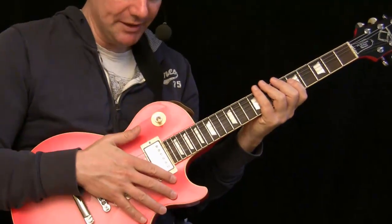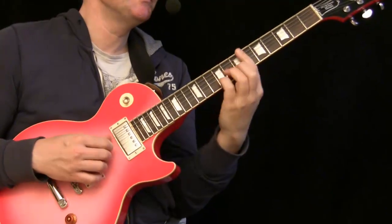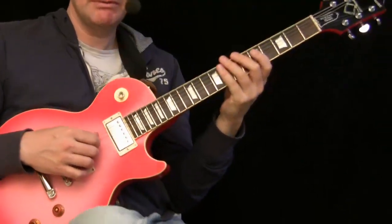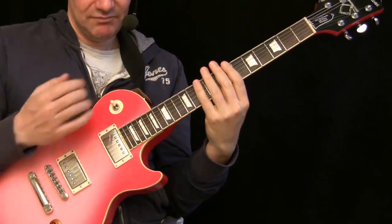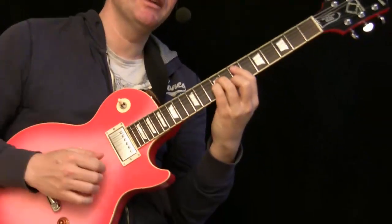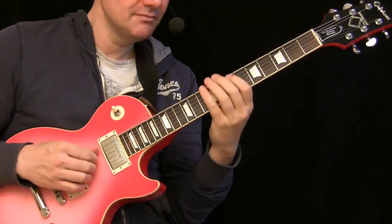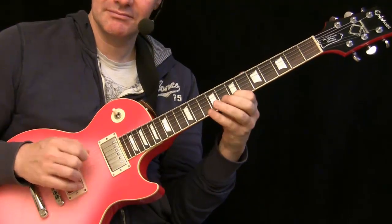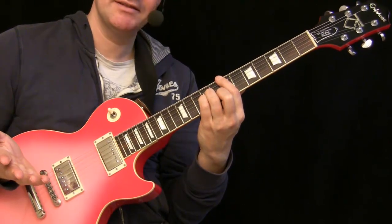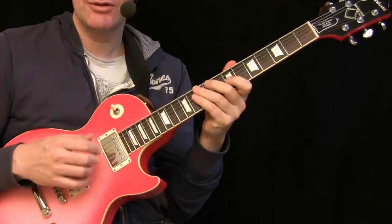Now when it comes to soloing, there are also cool advantages. Let's take as an example an E minor chord — a normal E minor barre in the seventh fret. You can use this chord as a solo. You don't pull it down; you have the chord in position and press one note after each other.